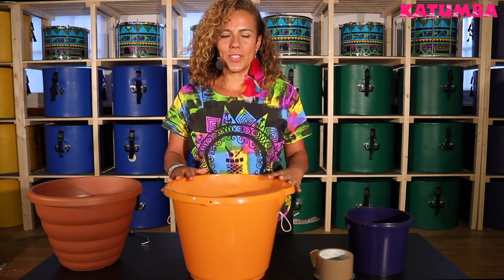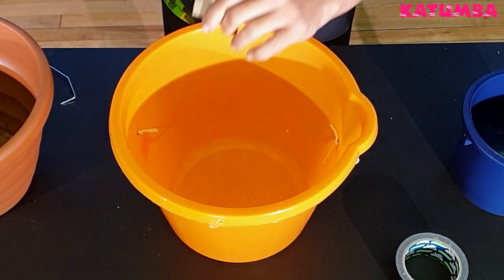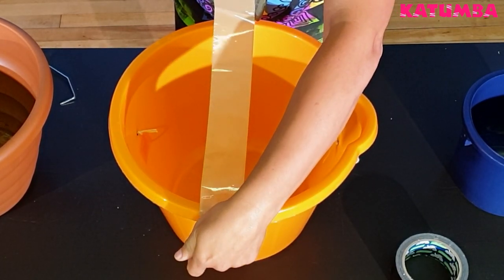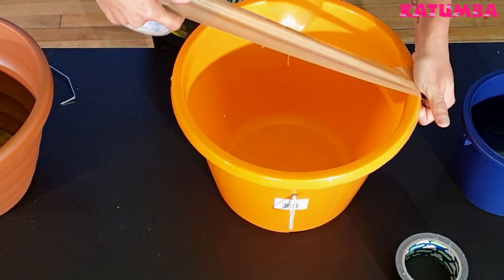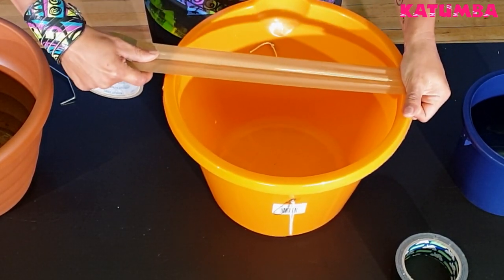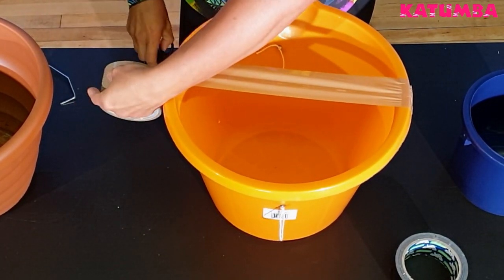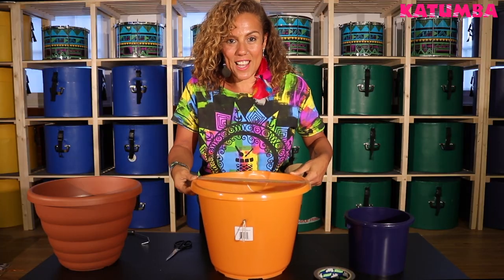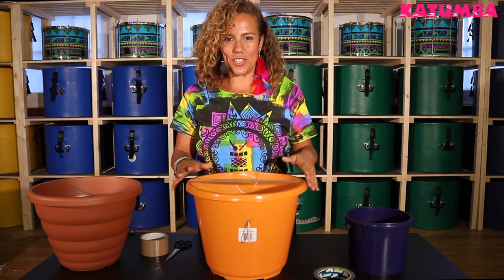Now we're gonna build the first layer of our drum skin using packing tape. Very simple. We're gonna start at one end of the drum, making sure that the packing tape goes right under the rim of the drum. Stretch that tape — really put some tension into it — straight across to the opposite end of the drum like this. We need the tape to be really quite tight and even slightly stretched so we get a really good sound on our drum skin. We're gonna repeat this all the way around in a crisscross pattern to make our first layer of the drum skin.